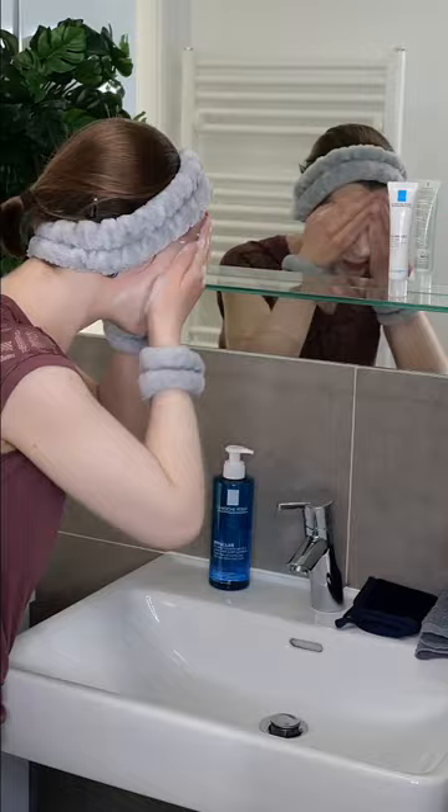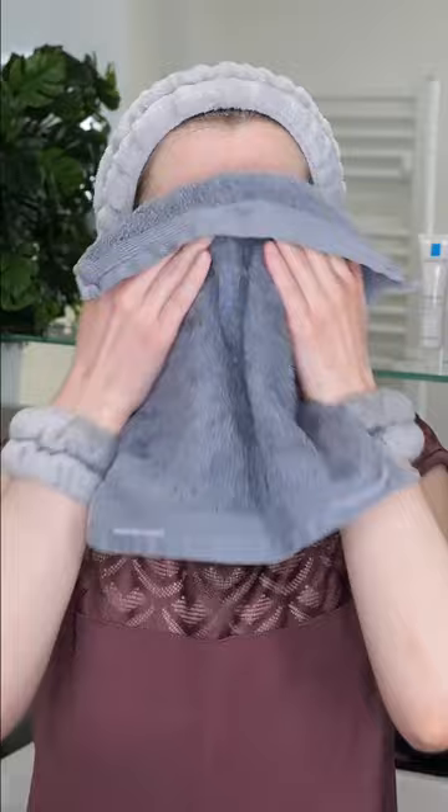Begin by cleansing your face with your favorite cleanser. Then gently pat off excess water from the skin's surface to ensure proper layering and avoid skin sensitivities.